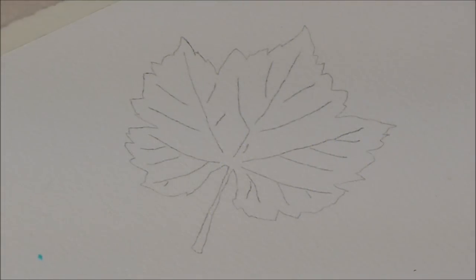Hi there, today I'm going to show you how to paint a vine leaf. This should have been done when I did the demo of the bunch of grapes with the glass of wine. I never got around to finishing the leaves so I'm going to finish them now today.